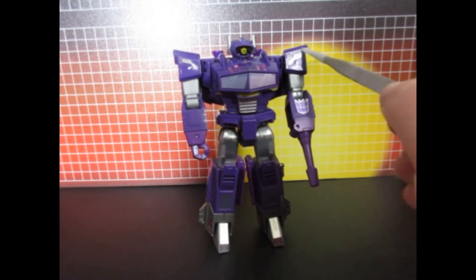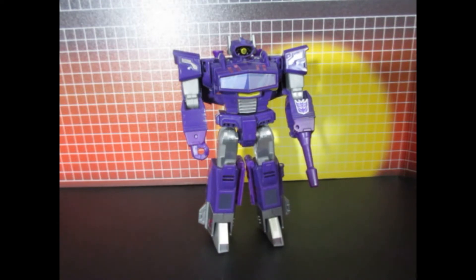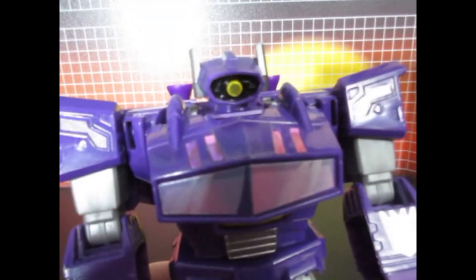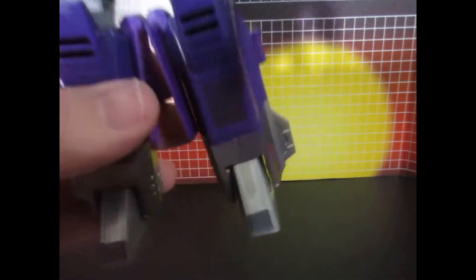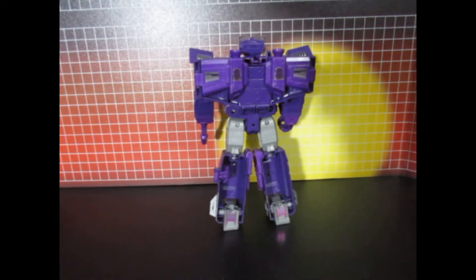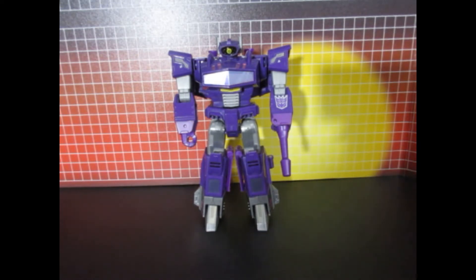They also give you these shoulder decals as well, and these stylet ones. They give you a golden yellow decal to put over the eye — you can see how that looks. So now this looks like G1. Here on the legs, they give you decals for those, and they're all very reflective. It looks really nice and a lot more G1 accurate.